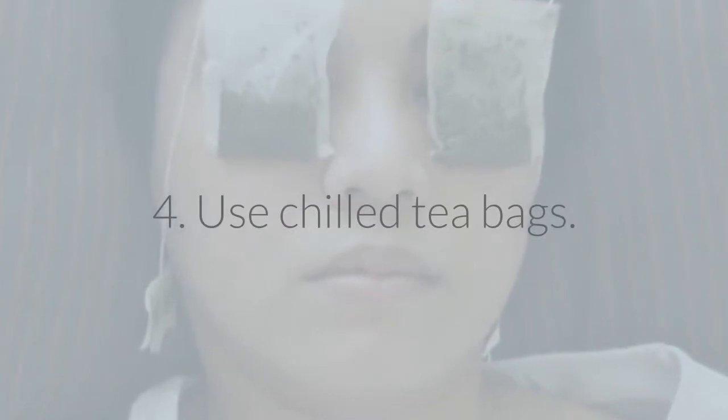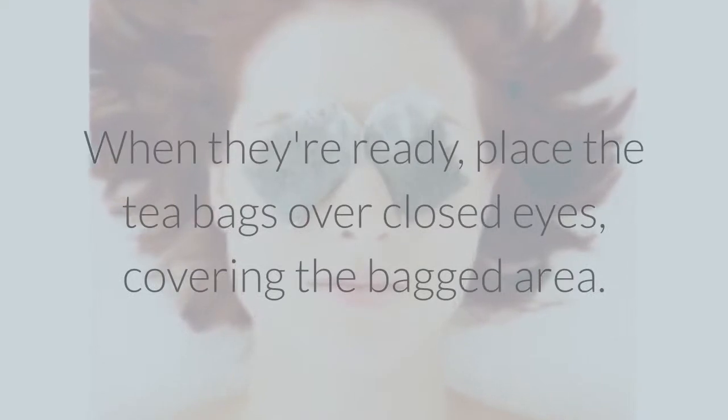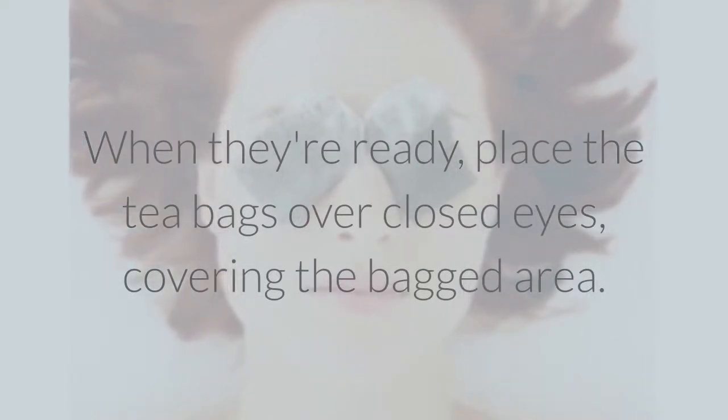4. Use chilled tea bags. Dunk two tea bags in cold water, then place them in the refrigerator for about fifteen minutes to get them even chillier. When they're ready, place the tea bags over closed eyes, covering the bagged area.